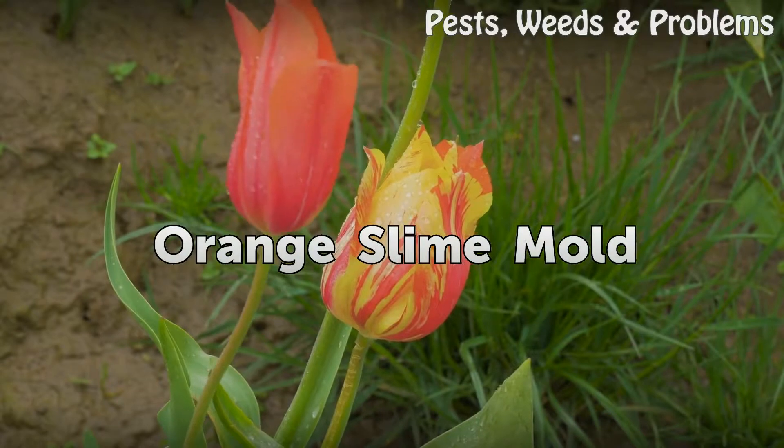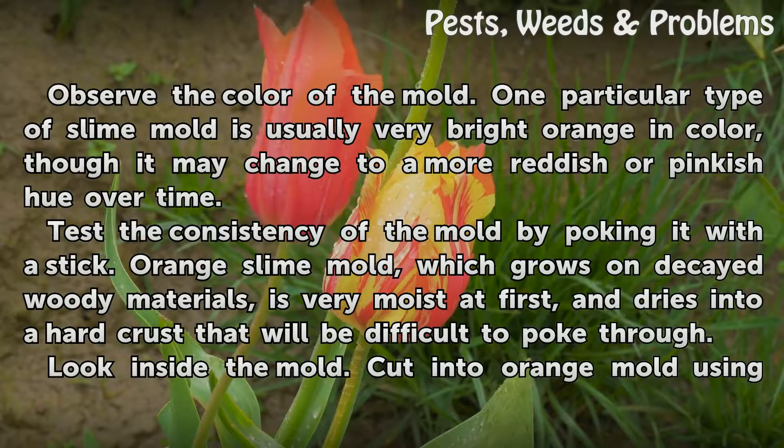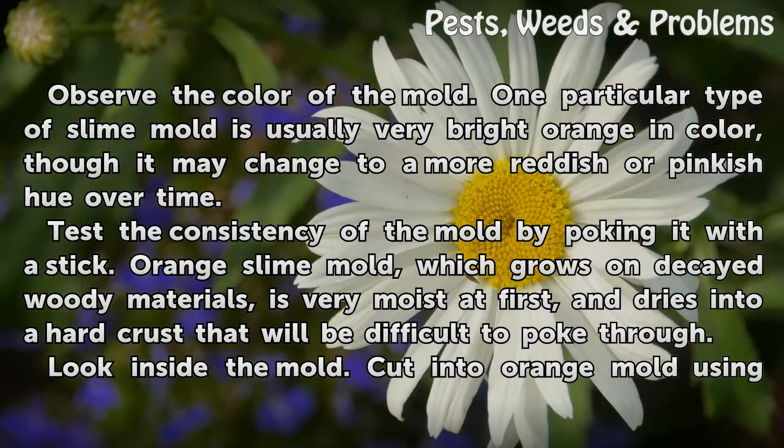Orange Slime Mold. Observe the color of the mold. One particular type of slime mold is usually very bright orange in color, though it may change to a more reddish or pinkish hue over time. Test the consistency of the mold by poking it with a stick. Orange slime mold, which grows on decayed woody materials, is very moist at first, and dries into a hard crust that will be difficult to poke through.